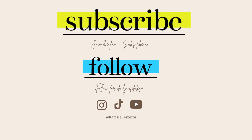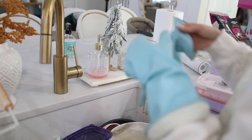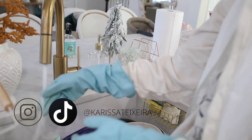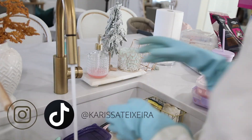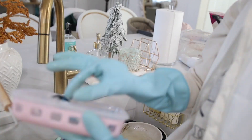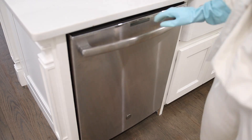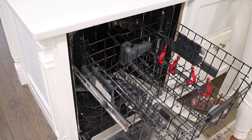Welcome back to my channel! We are starting off with a clean and decorate with me of the kitchen area for the Christmas holiday season. I've already shared my living room, Christmas tree, and coffee bar, and now we are gearing up to do the kitchen.